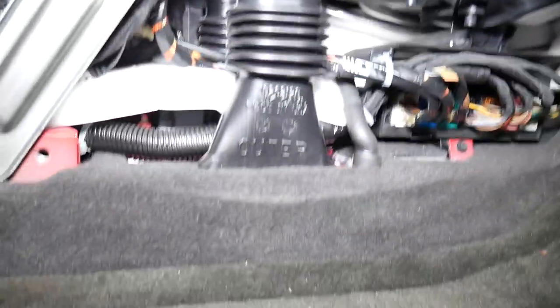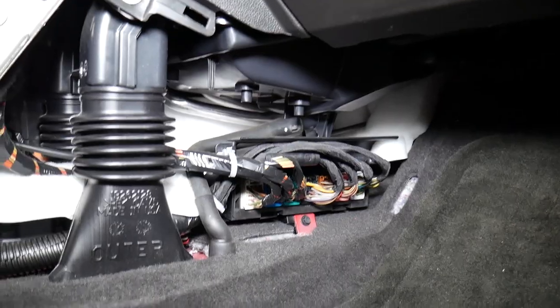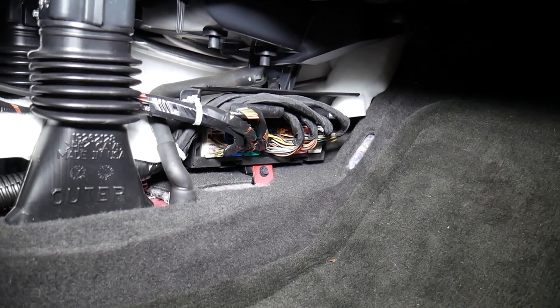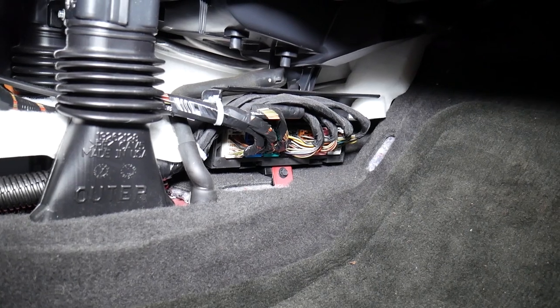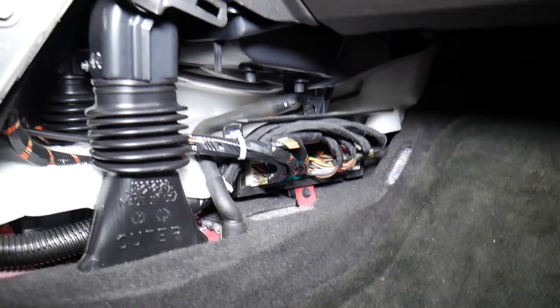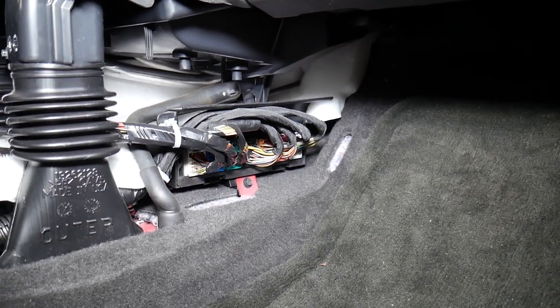Now let me show you what I'm talking about. If you come right here, you're going to notice that device right here — that is your body control module, also known as the BCM. As you can see, that's where you reach all the connectors from. All you have to do is disconnect it and remove it if you need to. On the other side there's one more cover you can reach and remove to get to the BCM.